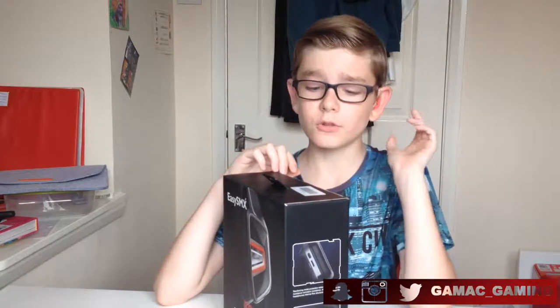This is one of EZSMX's newest product lines. This product has pretty much just been released — it was only released the other week.